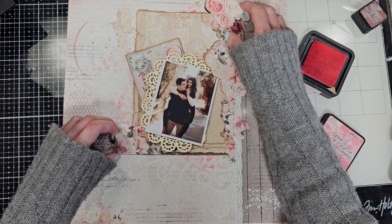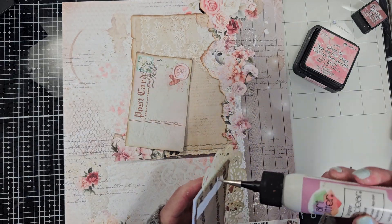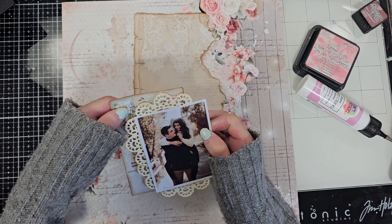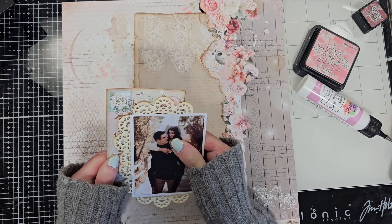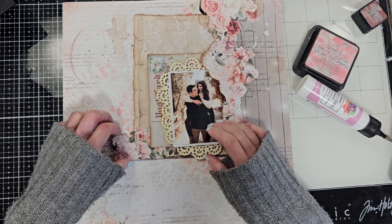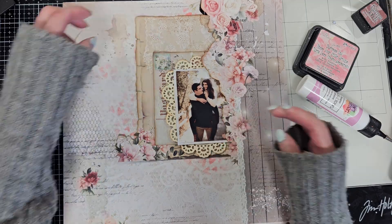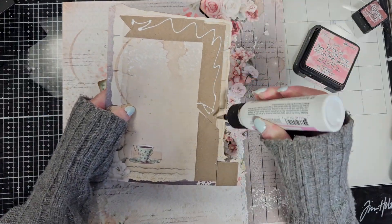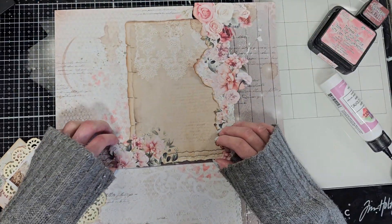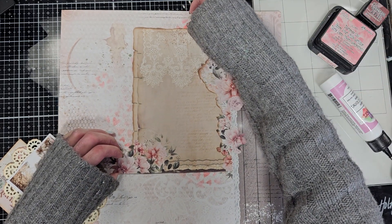Now it's time to start to adhere. I'm going to adhere the photo to the postcard, trying to align this in a way that I can show the postcard work on the left of the photo. Once I did that, I'm going to start to put all the things together — adhere the big one that I call the journal page. Now that I have all the pencil marks, I align this with the pencil mark and adhere it to the pattern paper.